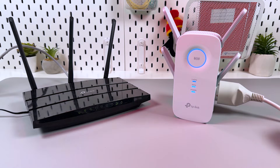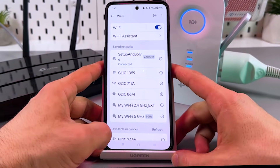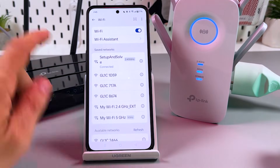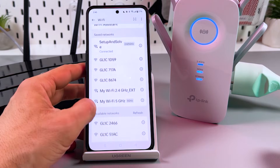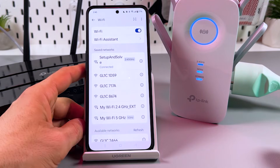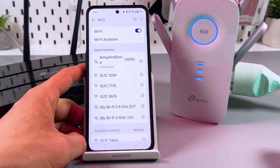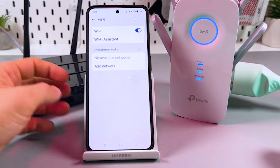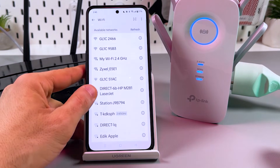Once you see full illumination, take any of your Wi-Fi devices and look for new networks. The extender's network will be named the same as your main network but with '_EXT' at the end. We can see the 2.4 GHz band — let's wait for the 5 GHz since I prefer higher speed. If you don't see the 5 GHz band for about a minute or more, try restarting the Wi-Fi on your device and wait a little more.